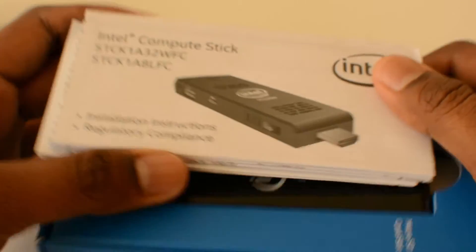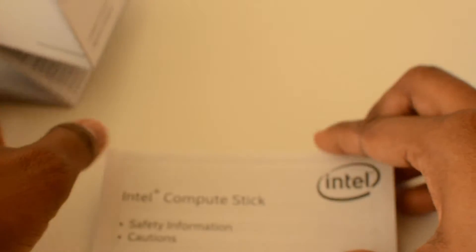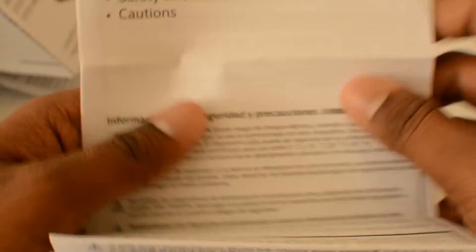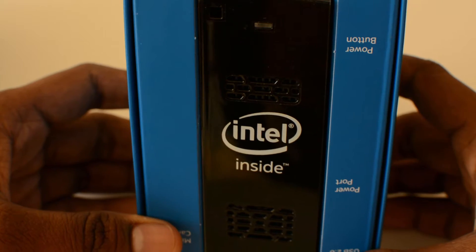The product comes with two pieces of user documentation: one is the installation instructions and the other is the safety precautions sheet. The installation instructions come in various different languages, which we basically don't ever read. We'll put them aside since we're all in the computing world and know how to use these things.